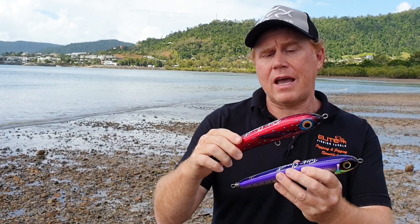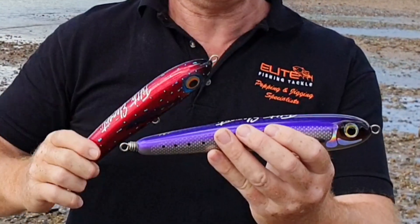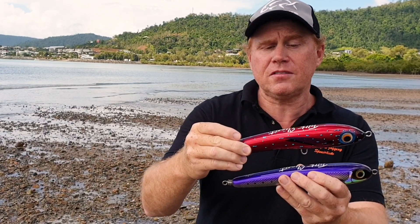The two lures I've decided to look at today up close are the floating Street Fighter 160 gram and the sinking Street Fighter 155 gram. Both look very similar but they both have very different purposes and actions.